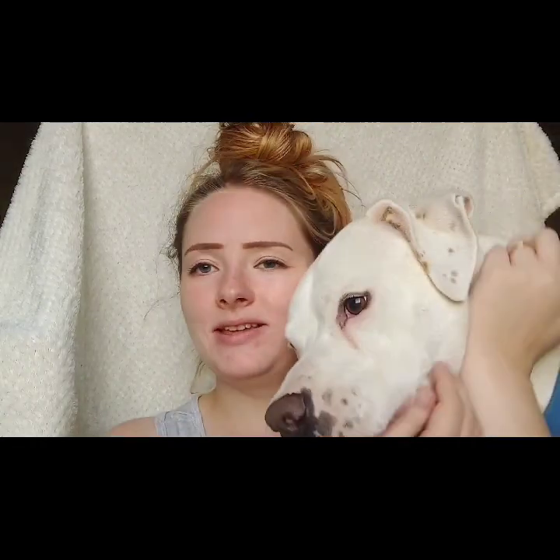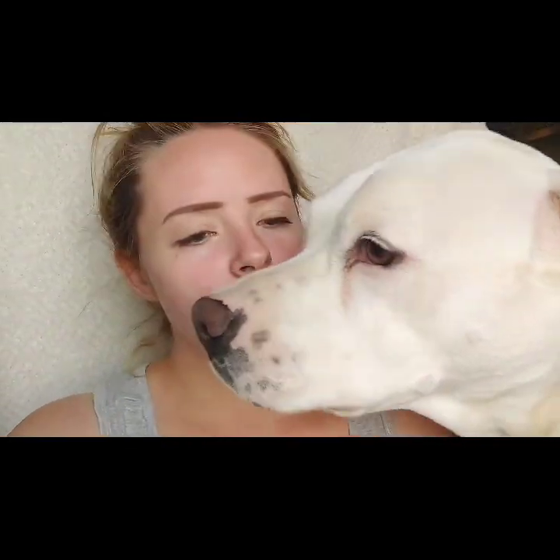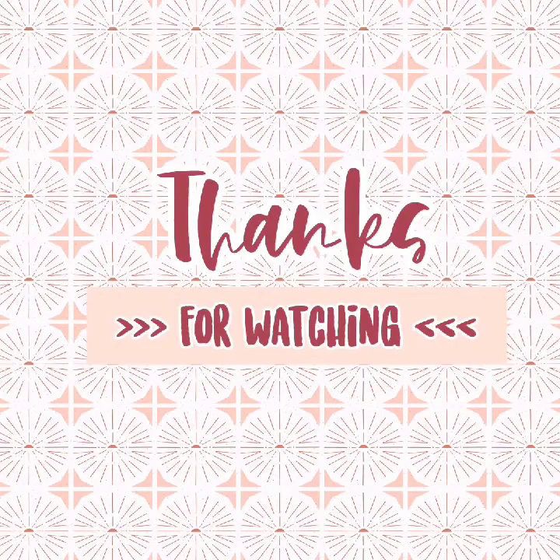Alright, it's time for me to go - I've got a big puppy dog sitting right next to me begging to go outside. Be sure to subscribe to get notified whenever I upload, as I upload random things from mommy and baby related to day-in-the-life vlogs. This is Jack, the big puppy who wants to go out! Thank you so much for watching another newborn cloth diaper review. Let me know in the comments if you've tried these, what you think of them, and whether you'd commit to a full stash of these GroVia newborn all-in-ones. Hit subscribe and I'll see you in the next one!